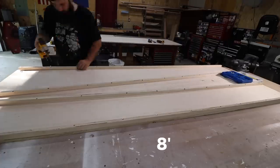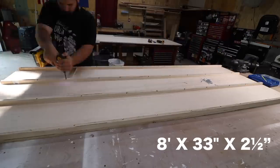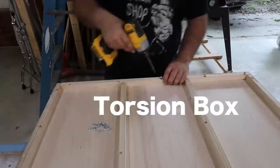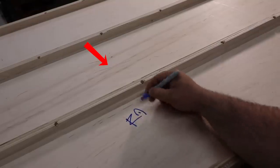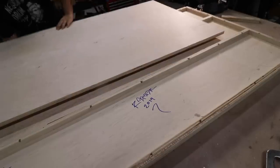I was breaking down the plywood to make the top, which is eight feet long, 33 inches deep, and two and a half inches thick. What I'm making is called a torsion box — there's a sheet on top, ribs which add thickness as well as strength, and then another sheet on the bottom.